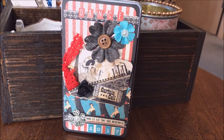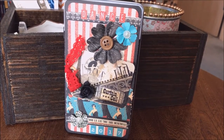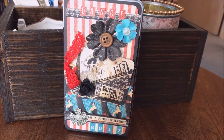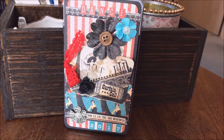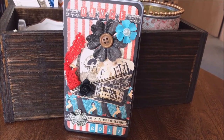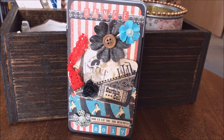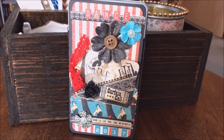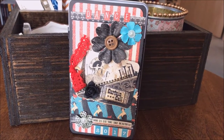Hi everyone, so this is a dance tin I did for my daughter Tessa's dance this year — this is 2017. She's in ballet and jazz, and the studio's name is Melissa's School of Dance, and there is Melissa mentioned in this tin. It's just a compilation of pictures; most of them are from recital, and a few are throughout the year.